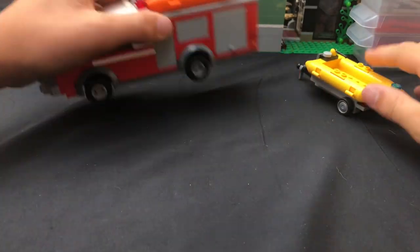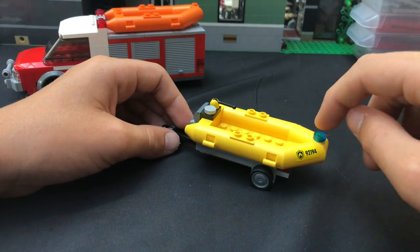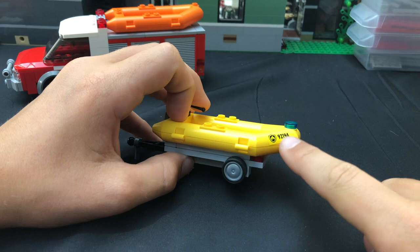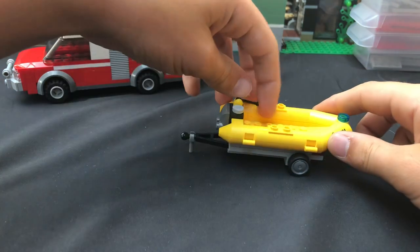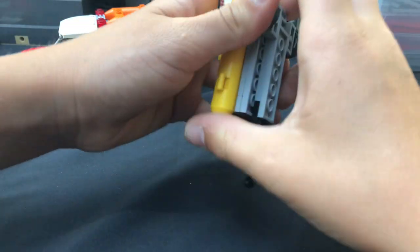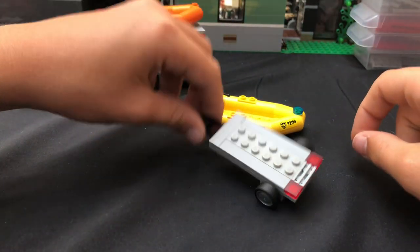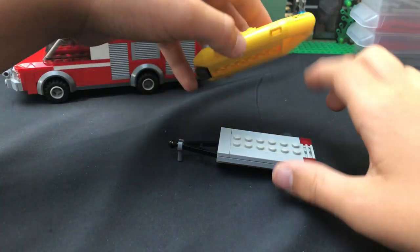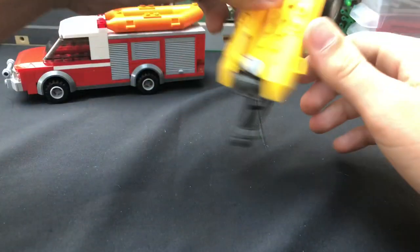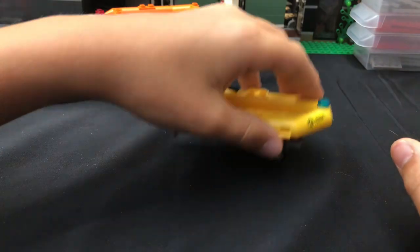Now we're going to look at the secondary unit, which is this raft that actually has a motor on it — this will almost always be towed. It has a little blue flashing light up there. Credits to Harrison McNeil for this trailer design. It has a little motor here and little brake lights. Tiny little wheels. So that's it for the vehicle.